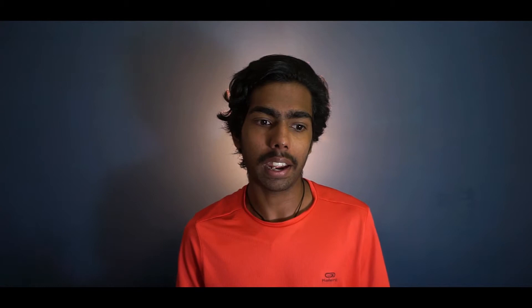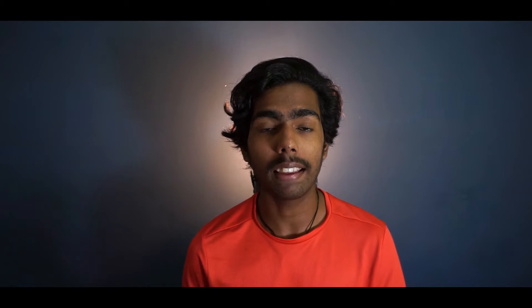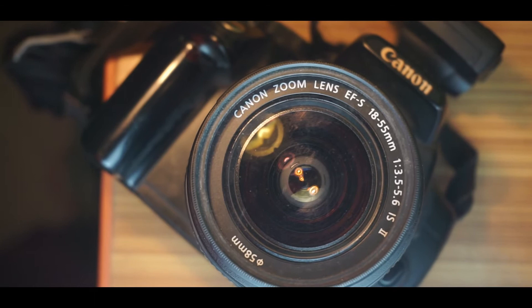Tip number one: use a stabilized lens. A stabilized lens actually makes a lot of difference when shooting. If you use a lens with electronic or optical stabilization built in, it will make a huge difference. This is a Sony E-mount optically stabilized 55-210 f/4.5 lens — it produces smooth footage. Similarly, my Canon 18-55 lens has an image stabilization switch; just click it on and you get smoother footage.